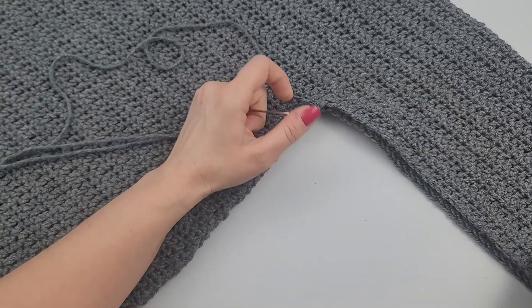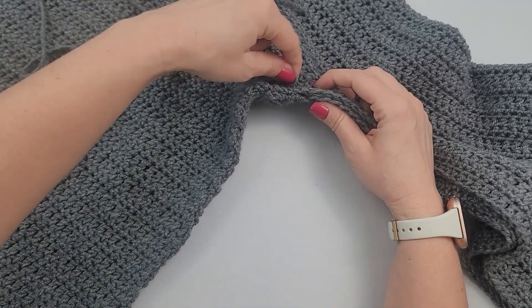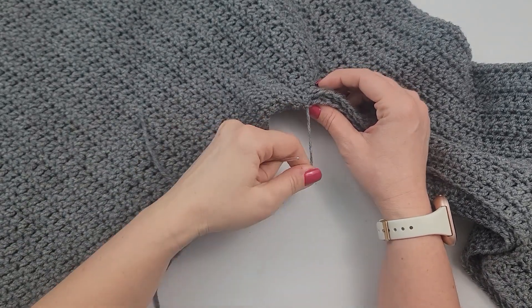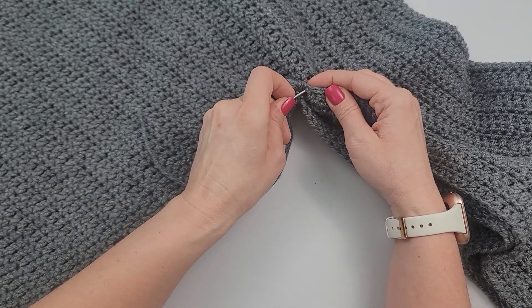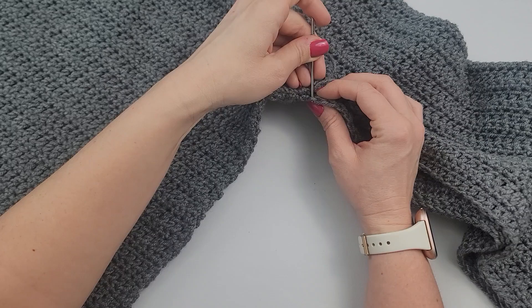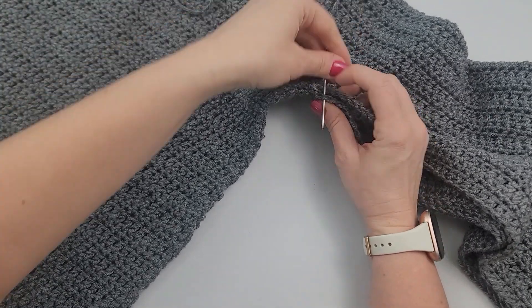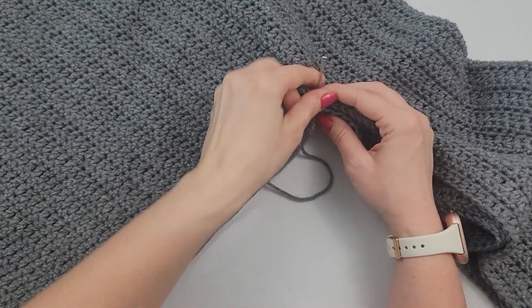I'm at the sleeves now and there are stitches here, so it makes it a lot easier to just work into those stitches. I'm going to continue — I don't have to fasten off or anything unless I run out of yarn. I'm just going to keep going, working my mattress stitch into those stitches rather than just the side like I did before, and I'm going to go all the way to the end.